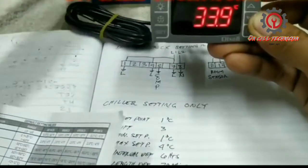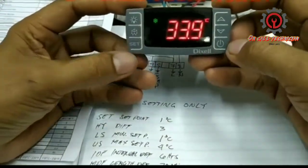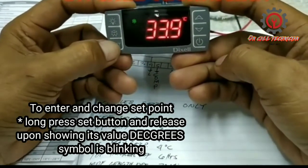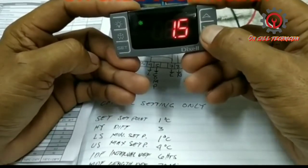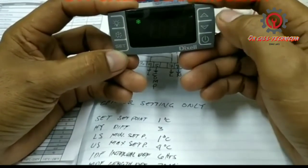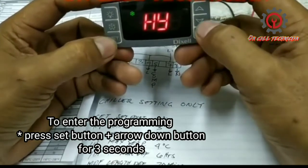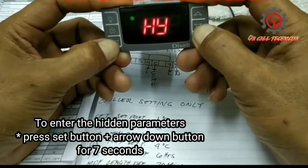Let's power it on and start programming. The compressor is now being activated. My room temperature is already 33.9 degrees Celsius here. To adjust the set point, just press the SET button for about three seconds and it will appear. To enter the hidden parameter, press SET and the down arrow button together for seven seconds. We are now in the hidden parameter where all settings are stored.